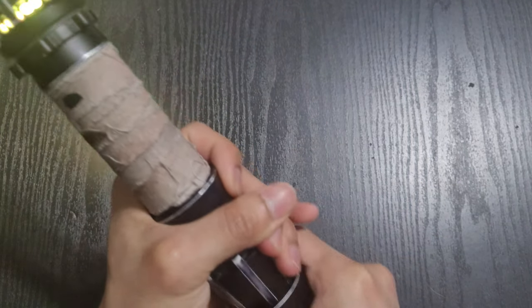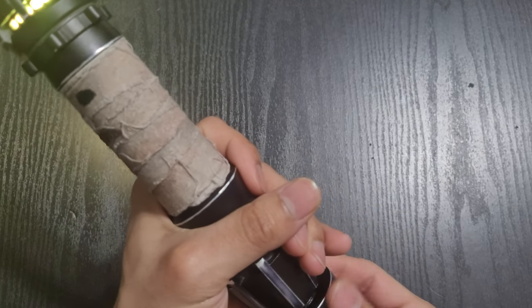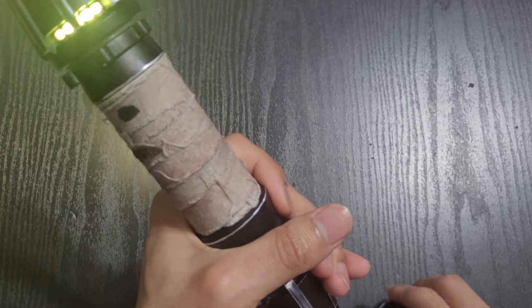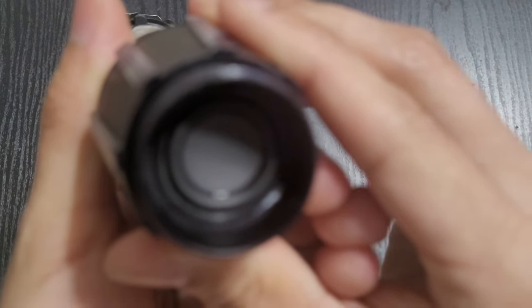If you unscrew the pommel, you can see the 24mm speaker underneath, being held in place by that lip I mentioned.